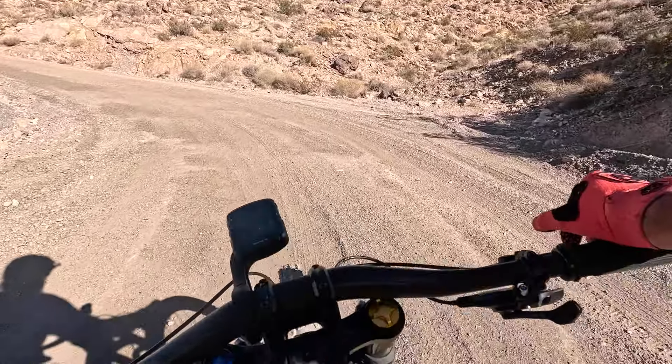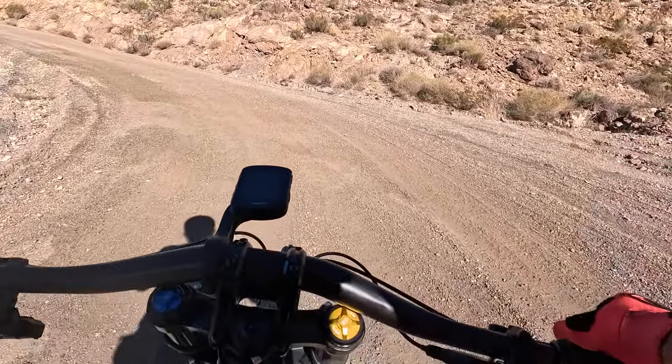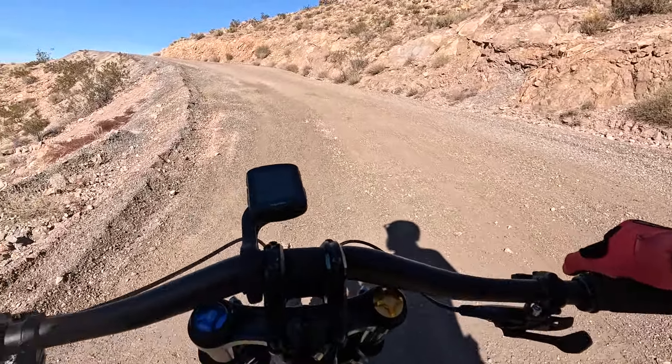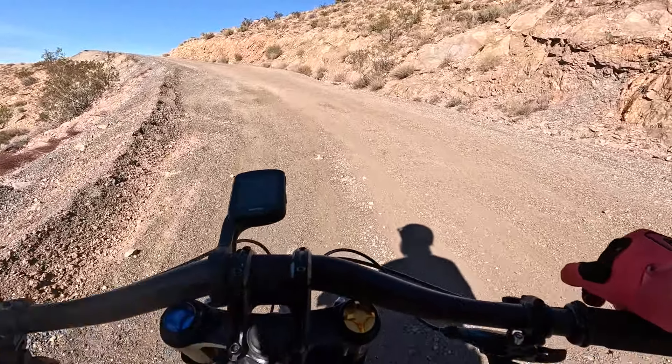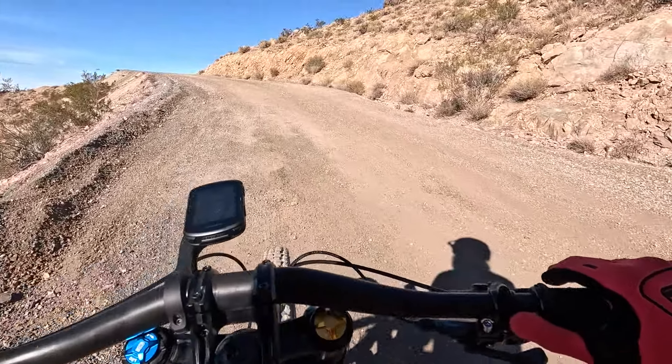I'm currently at 150 watts with 112 heart rate, just cruising — zone two, getting it done, downhill bike style. Whatever you're doing today, hope you're enjoying it.